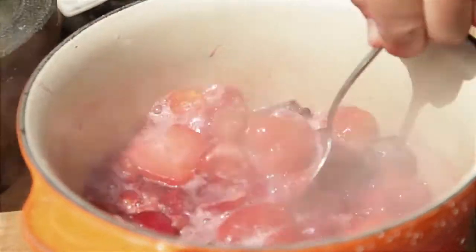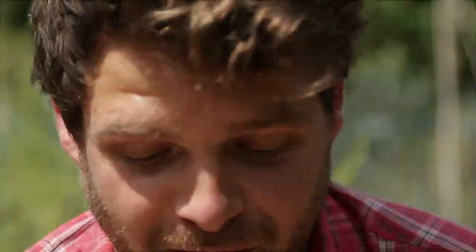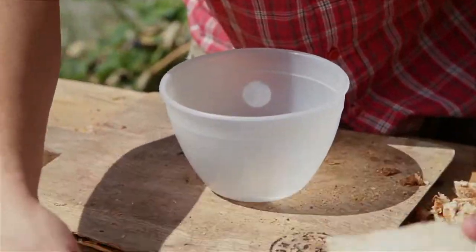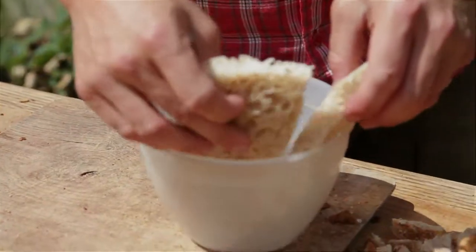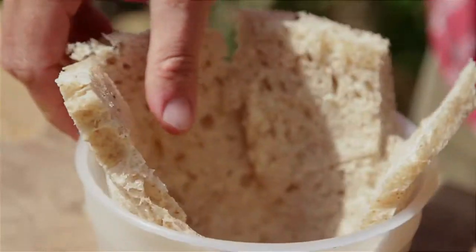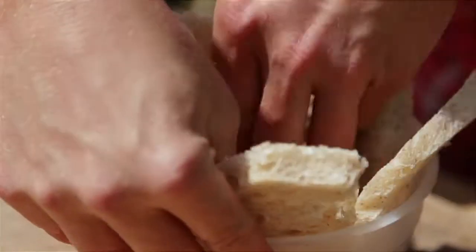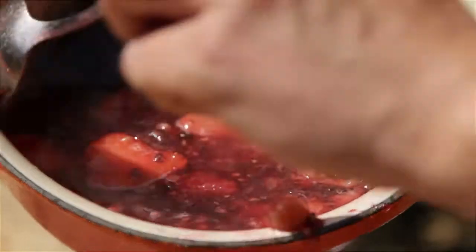You only need to bring them to the boil and then take them straight off because we want to keep some texture there — we don't want them to break down into a compote. Now we're going to line our pudding basin. It's very easy — just pop the bread in with another piece next to it so they overlap just very slightly, and then press them in together. When our pudding basin is lined — and you could use any kind of bowl — we can put our warm fruits inside.